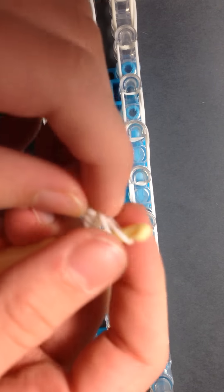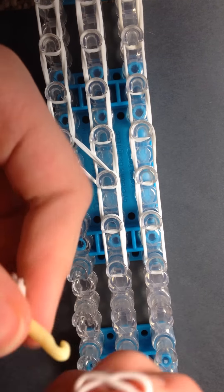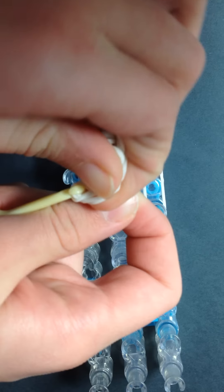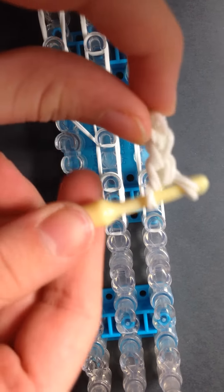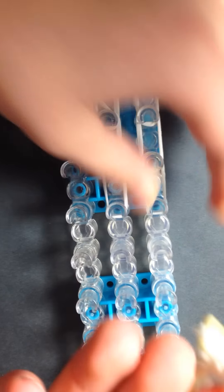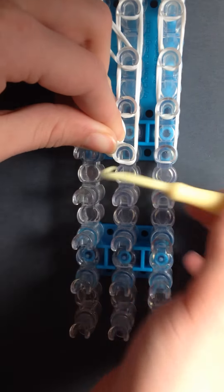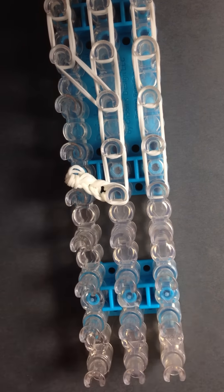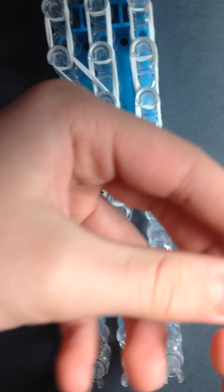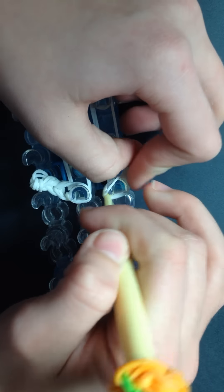We're going to do that one more time and then put this on the loom. Hook those bands and bring those ones forward — it should look like this. Push these down and place these rubber bands onto this peg here like that. Pause the video here and repeat those steps. Now you should have this again, and you're going to place those rubber bands onto the other side like that.